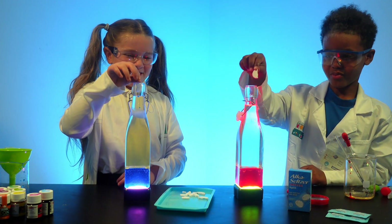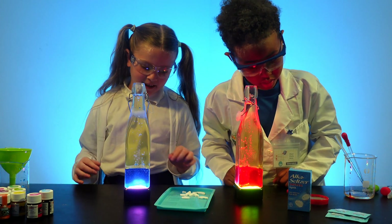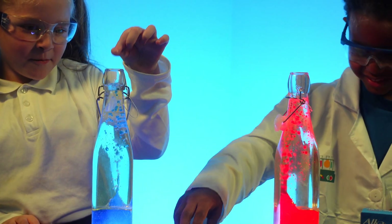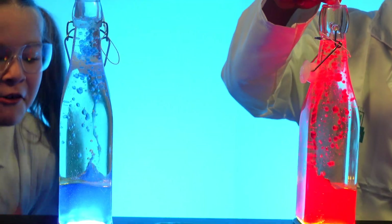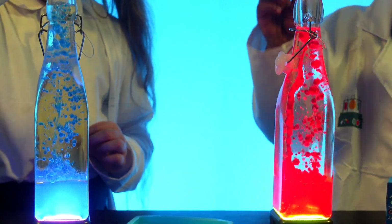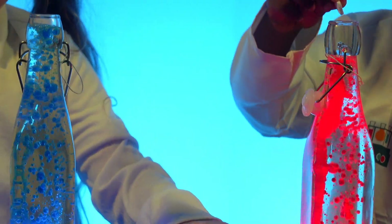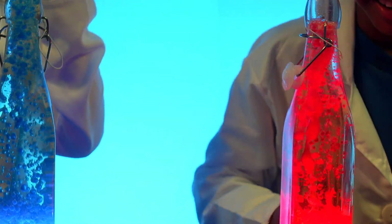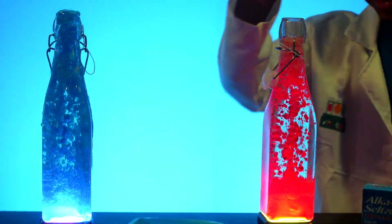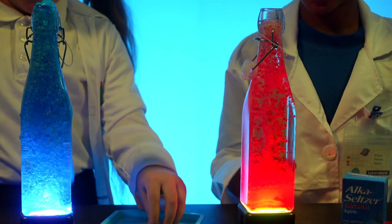What do you want to do at the same time? Two, one! What you can see here is the Alka-Seltzer reacting with the water to make bubbles of carbon dioxide. Like a volcano — literally just about to explode, oh my god, mine is about to explode! I can just hear it fizzling up.